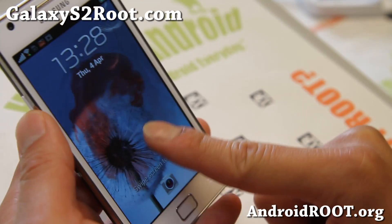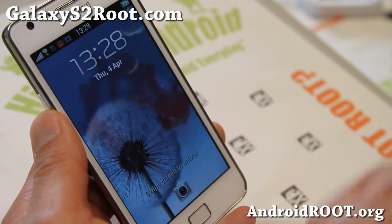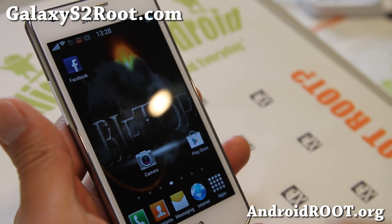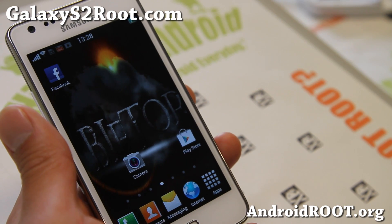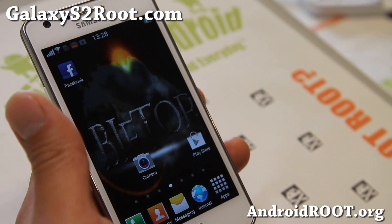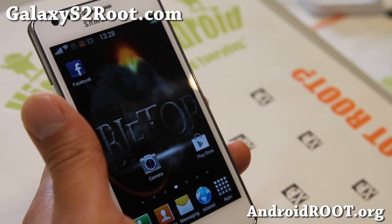If you have a Galaxy S2, don't forget to sign up for my email list at GalaxyS2Root.com — we update you once a week with ROM of the Week, tips, hacks, and more. If you're on YouTube, please hit that like button and subscribe. If there are any cool ROMs you've been using for this phone, don't forget to leave it in the comments section. Thanks a lot, stay high on Android, and don't forget to check out my latest High on Android videos — I'll have them in the description. See y'all later.